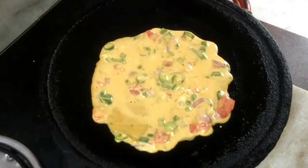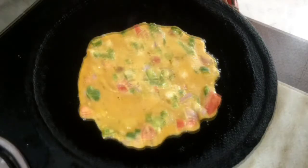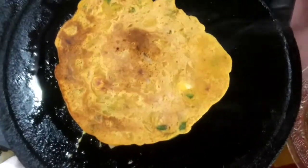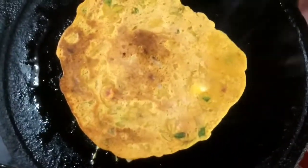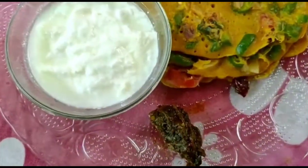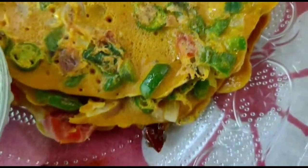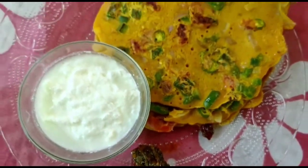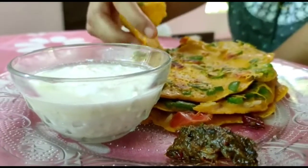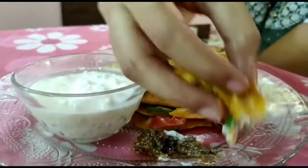I am going to add a little bit of butter. This recipe is my favorite recipe. Also, if you want to add all the ingredients, you can try it. Try that step, and don't forget to like, share, and subscribe. Thank you so much for watching my video!